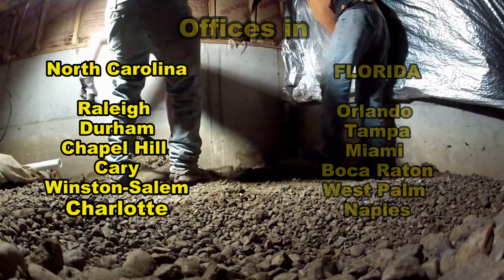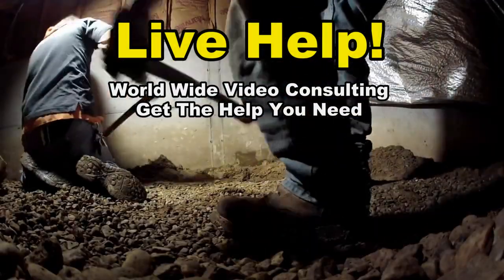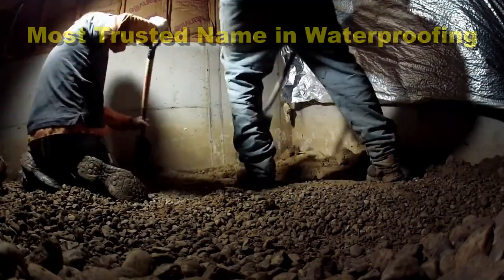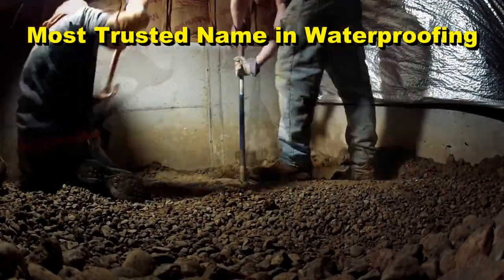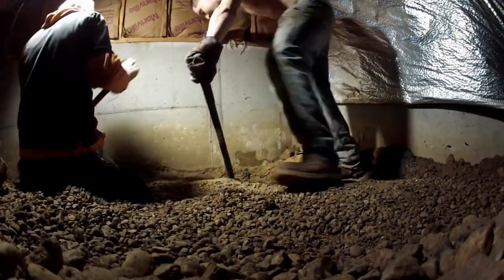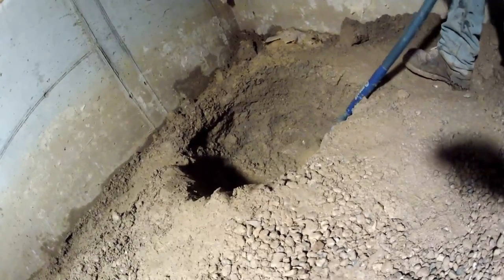We start by digging the hole. We've got a couple of guys digging — we're going to dig a pretty good-sized hole to put our sump liner in. One guy is digging the hole, and the other is actually working on the footer tile, which is what brings the water over to your sump pump so the pump can lift it out.